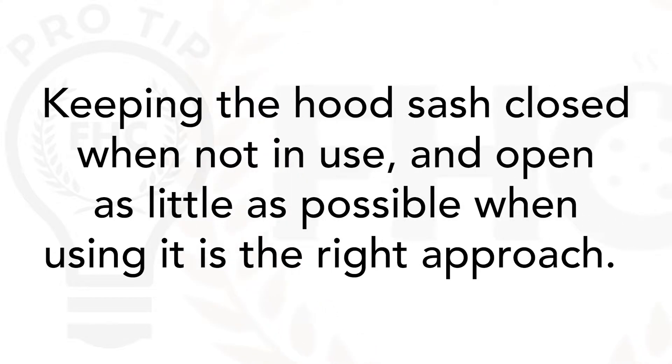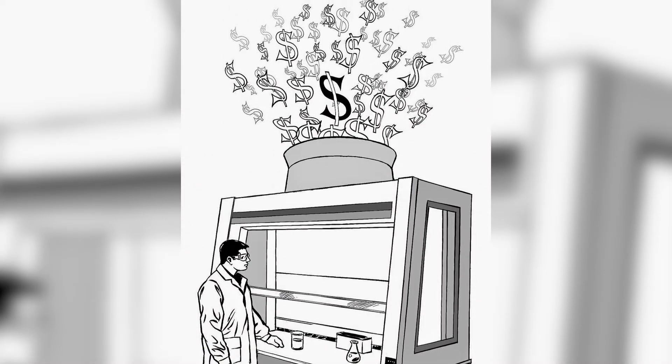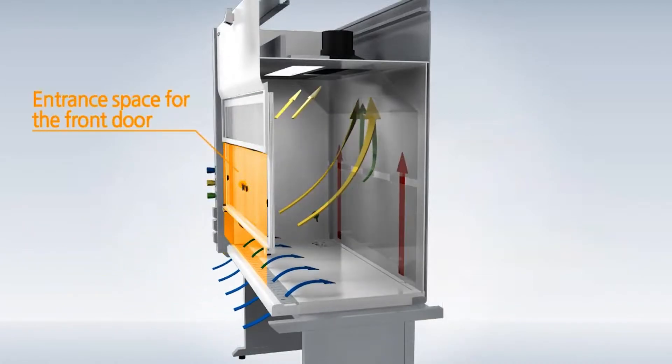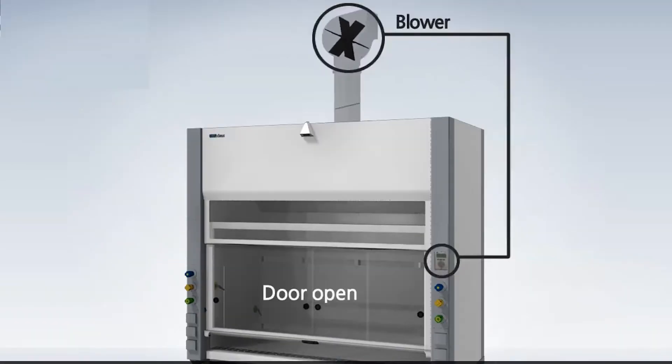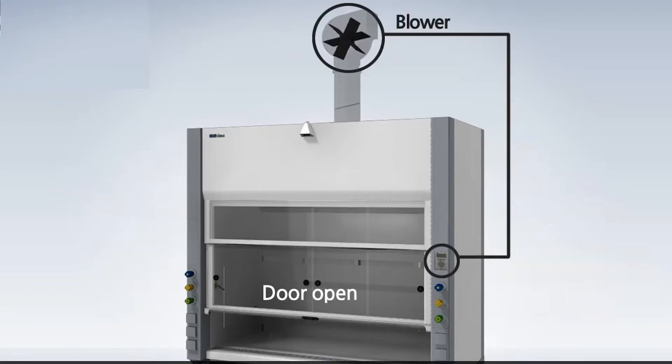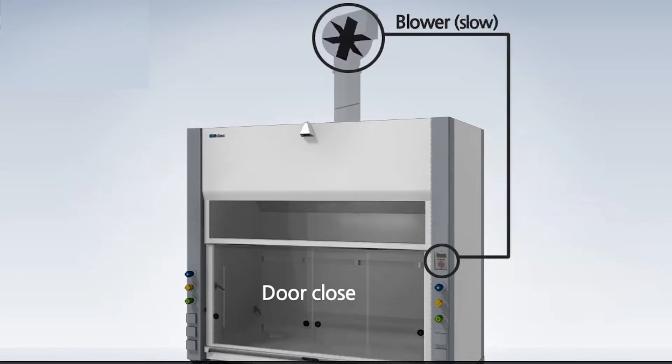Whatever type of sash your hood has, keeping it closed when not in use and open as little as possible when using it is the right approach. The glass is there to protect you from the hazards. Fume hoods are very expensive to operate — they require large amounts of air to function properly. In most modern hoods, the amount of air used is determined by how much the sash is open. The smaller the opening, the less air and energy the fume hood will use.